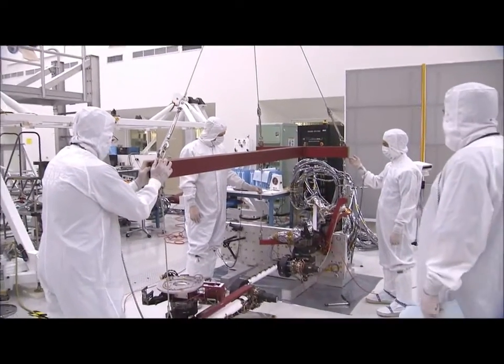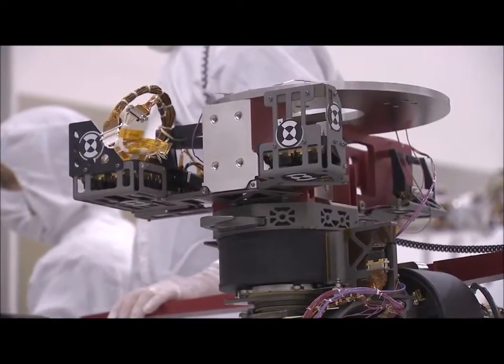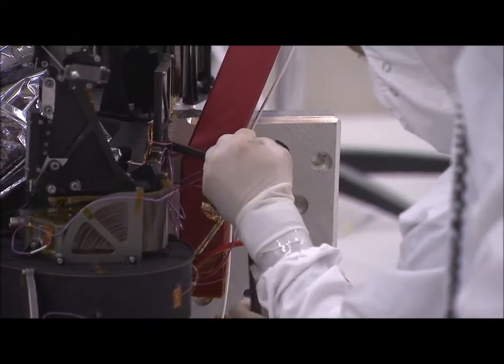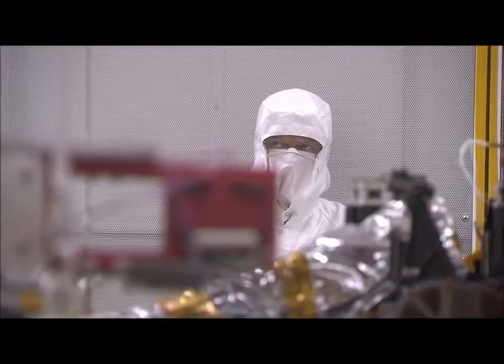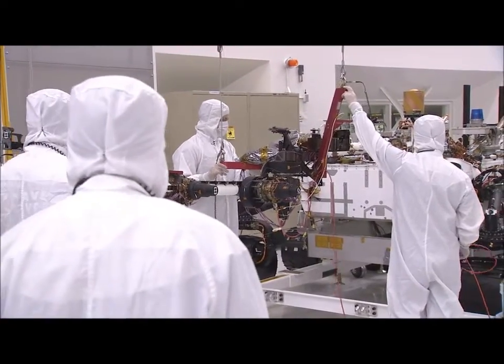Hi, I'm Ben Thoma, the mechanical lead here for the assembly, test, and launch operations of Curiosity, the next Mars rover. So just recently, we installed the robotic arm. It was a major milestone for the project, not only for the engineers that worked on this arm for years — designing, assembling it, and finally delivering it — but for the project as a whole. Having the arm on the rover is a huge accomplishment. Now we'll be able to begin the testing of that arm while it's on Curiosity.